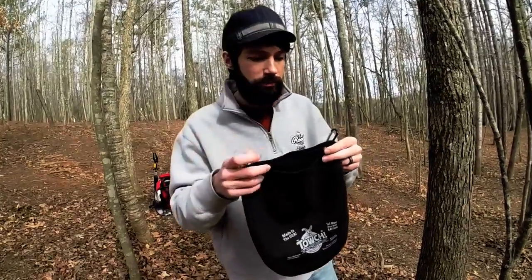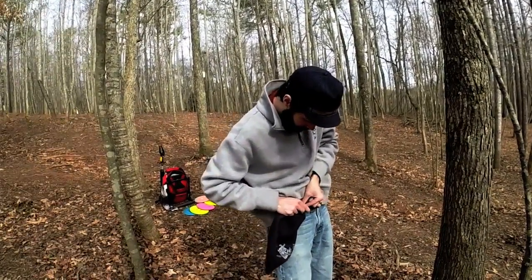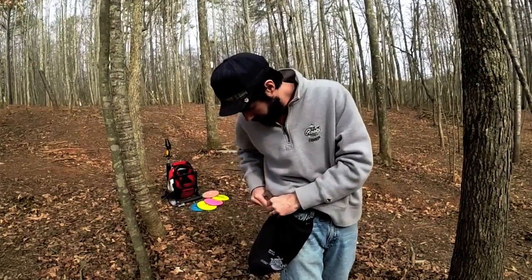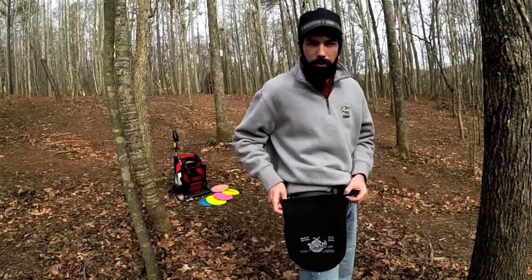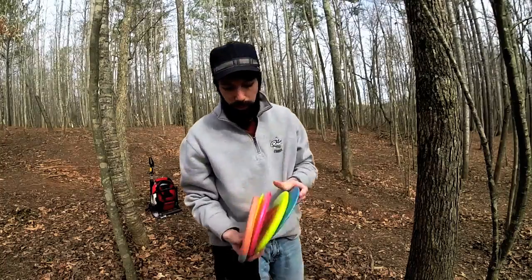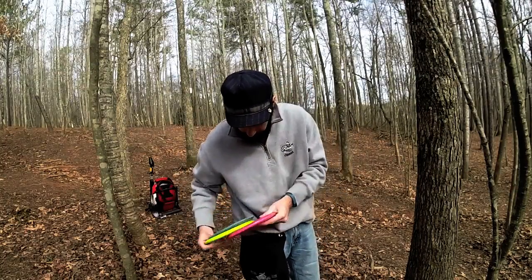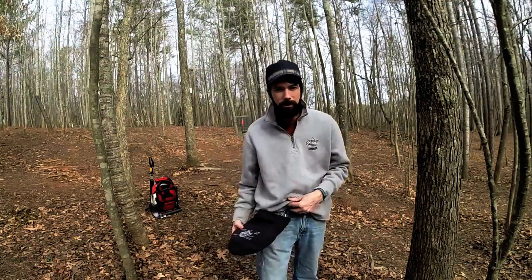So let me show you how it works. First we're going to be attaching it to a belt loop. So as you can see, I've got it easily attached to my belt loop here, and let's stuff it full of discs and see how many it really holds. Look at that — five discs in the pouch.